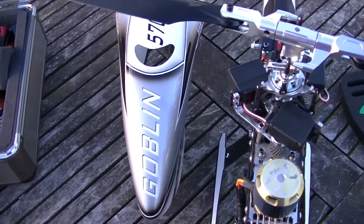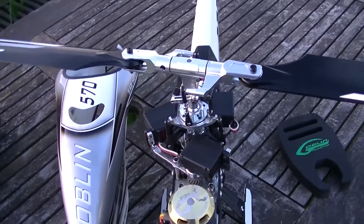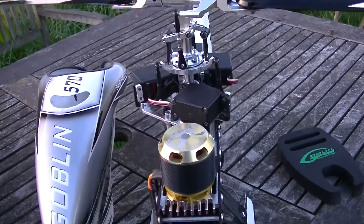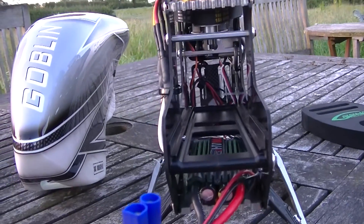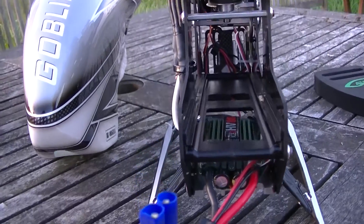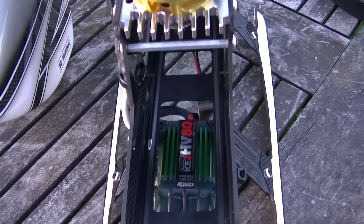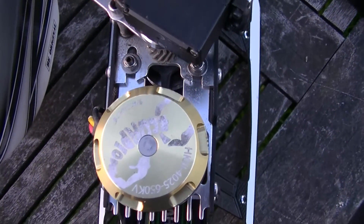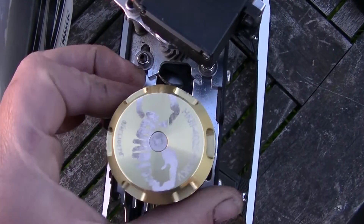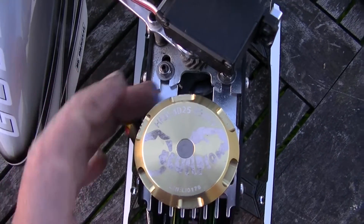Hi and welcome to my flying review of the Goblin 570. Been a while — basically just wanted to make sure to get plenty of flights on it and find any little foibles and anything that sticks out that needs attention. But I'll be honest, it's been faultless. I've flown it hard and I've had others fly it hard, and it's just taking everything that we've given it.